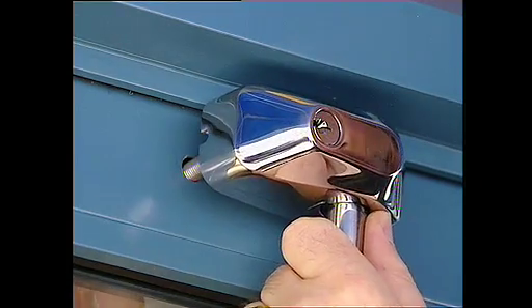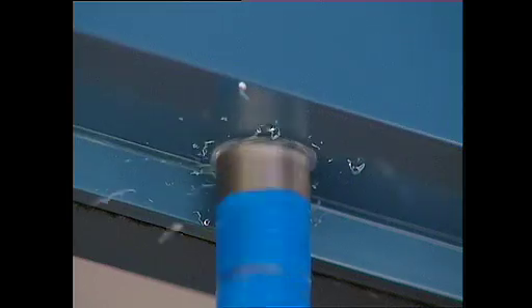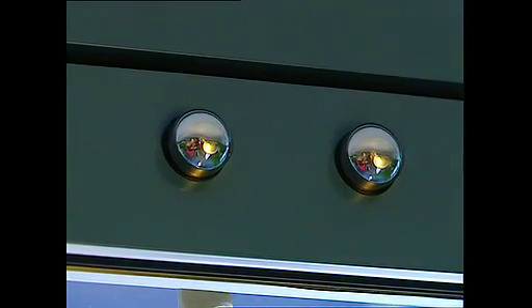Manufactured from 316-grade stainless steel and designed with a deadlocked locking mechanism, the Pull Bolt is highly resistant to levering, oxyacetylene torches and bolt cutters. It can be fitted with a blind internal screw cap cover for further tamper proofing.